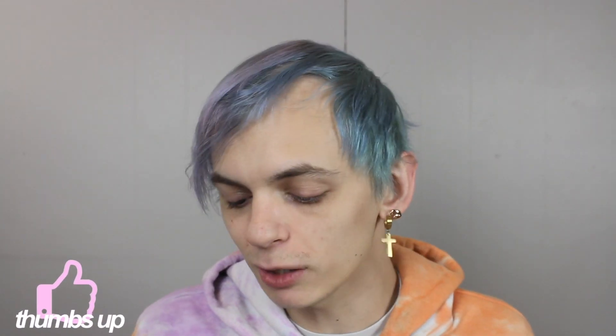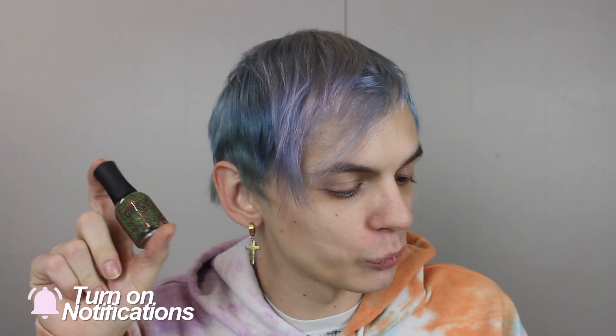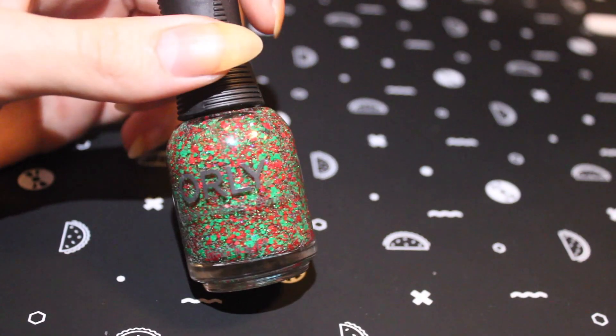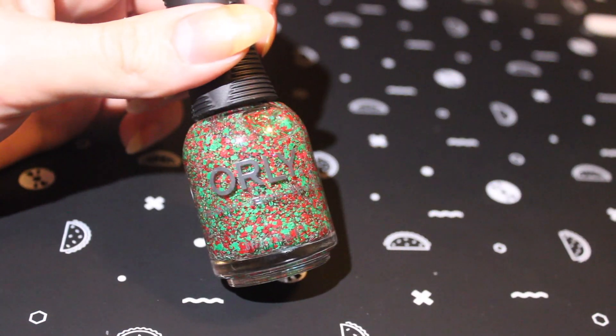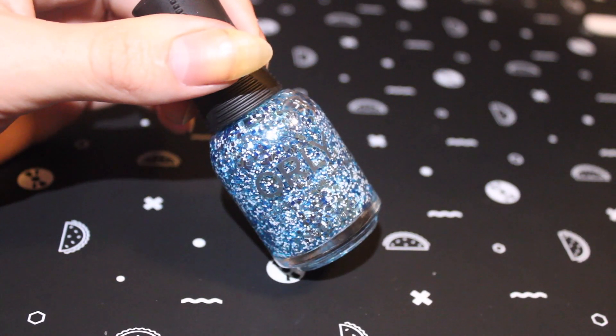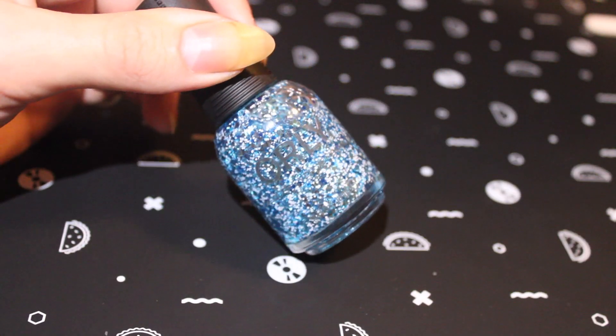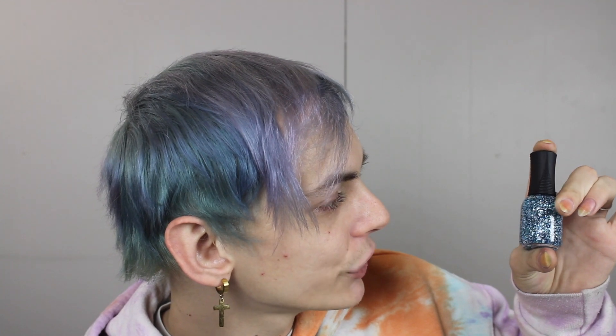So I did get a bunch of individual colors, so we'll go ahead and go through those now. The first two individual colors I picked up are their new holiday toppers. These are really fun, they're really sparkly. This one is called Deck the Halls — it has a little bit of a gold holographic sparkle as well as matte red and green hex glitters. And this one is called Light It Up and it has circle hex silvery blue metallic glitters as well as some white matte glitters in there.